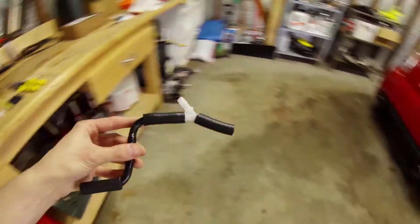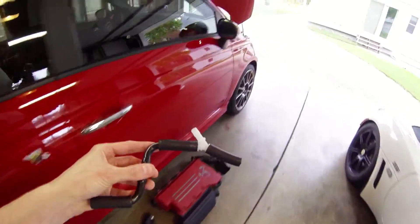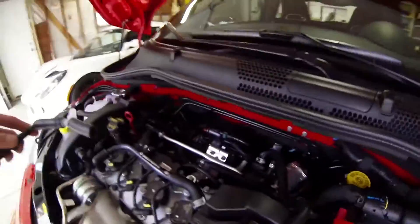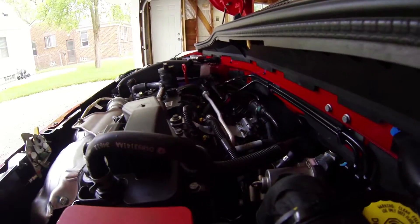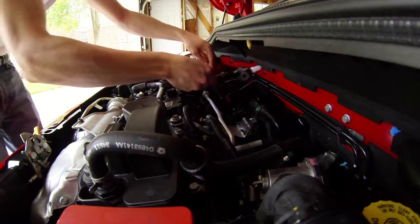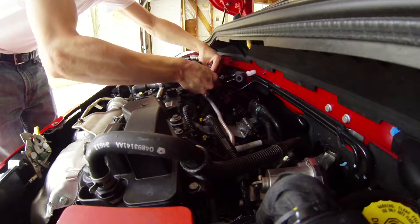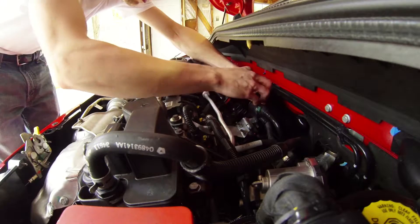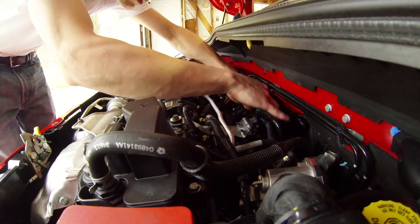All we do is take this, install it on the vehicle, slide this here, plug this in, and then plug this in.